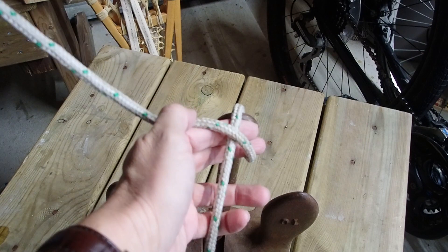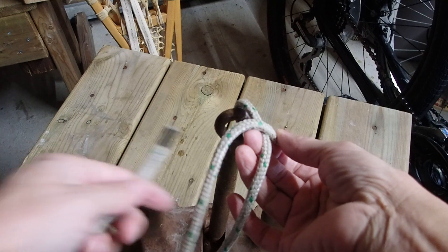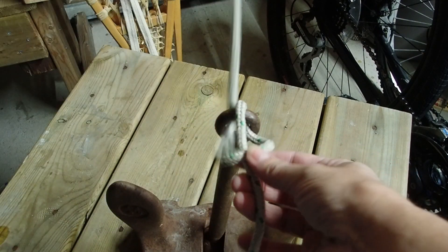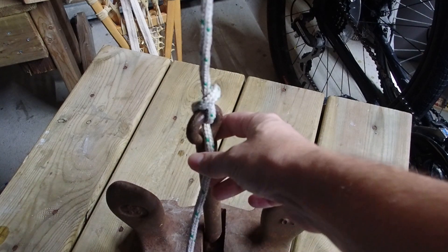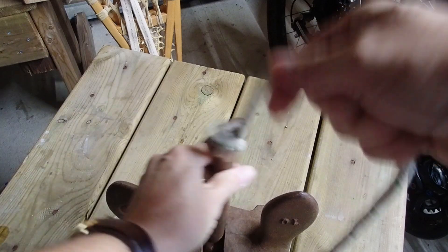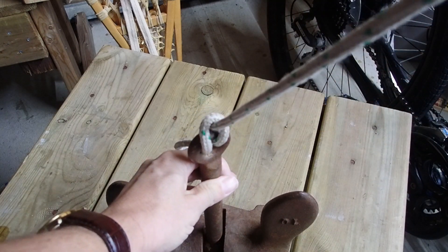We're going to cross the rope — the standing part of the rope — at 90 degrees like I've done just there. We're going to take the working end and send it back through the eye the way it came, and there is our munter hitch. A munter hitch is a sliding hitch; you can see the rope sliding here, and you can turn it around — it'll flip and work itself the other way.